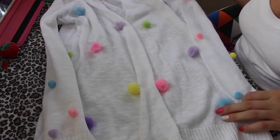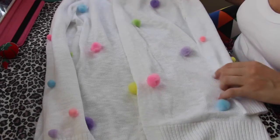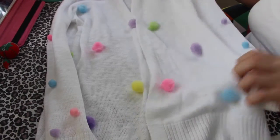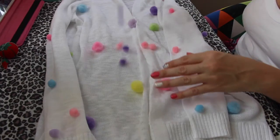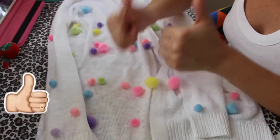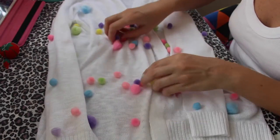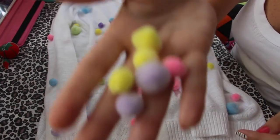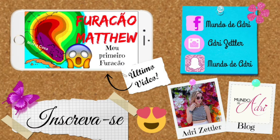Mas assim, facinho! Dá pra fazer, nem precisa de muita habilidade. É só querer ter um cardigan ou uma blusinha de pompom. Você pode fazer camiseta — enfim, explore! Os pompons estão aí pra gente se divertir. Gosta de pompom? Dá o seu curtir, se inscreve no meu canal porque muitos vídeos de pompons vem por aí! Beijo, tchau!